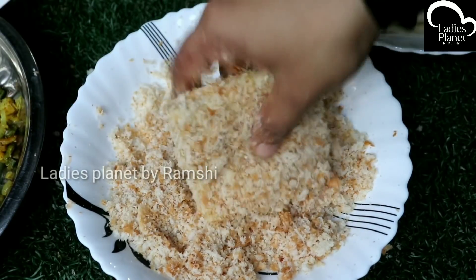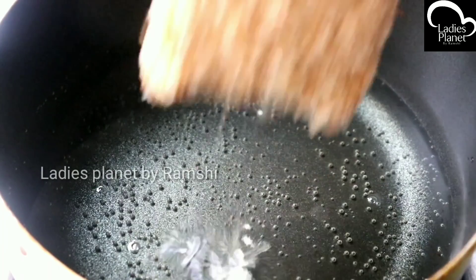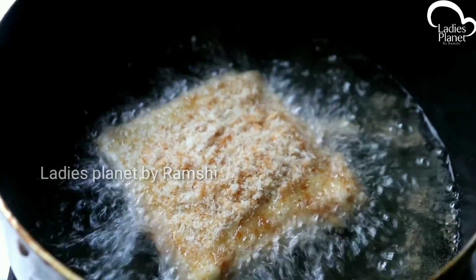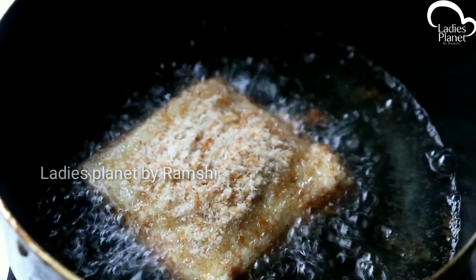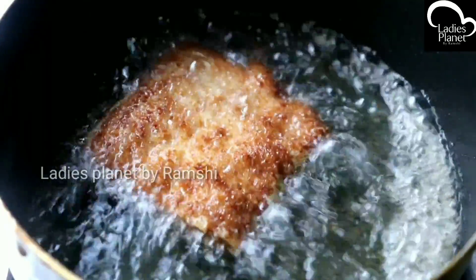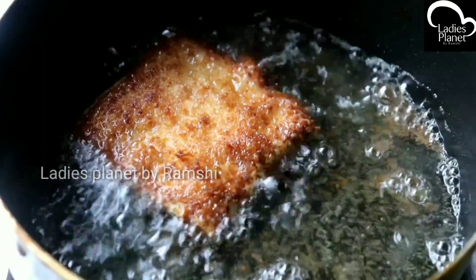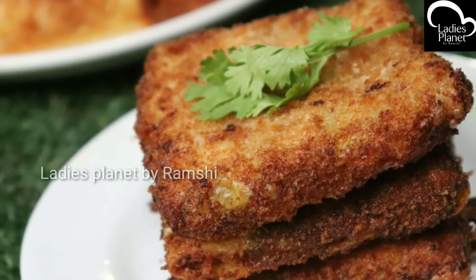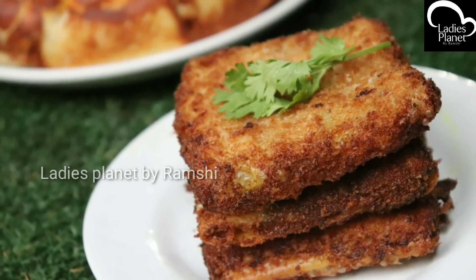Let's fry the breadcrumbs. Fry the samosa in medium flame, stirring the samosa in medium flame and frying it once in a while. Put a filling in the room for 1–2 minutes. Put a little bit of oil in medium flame.